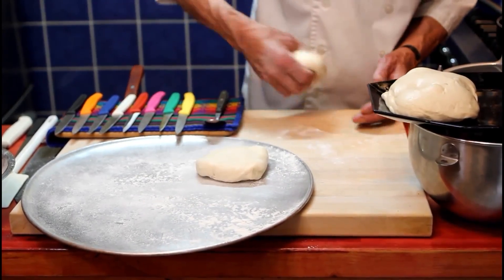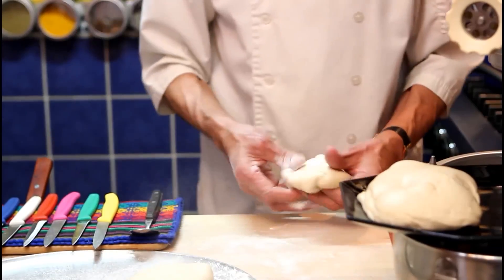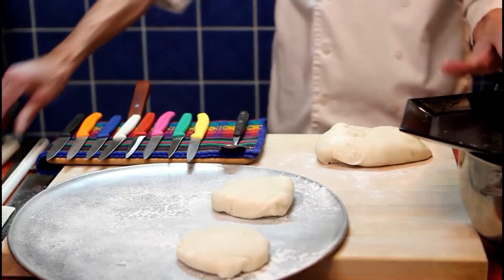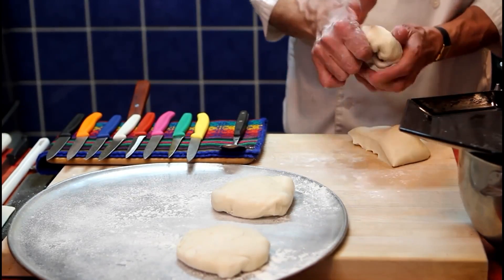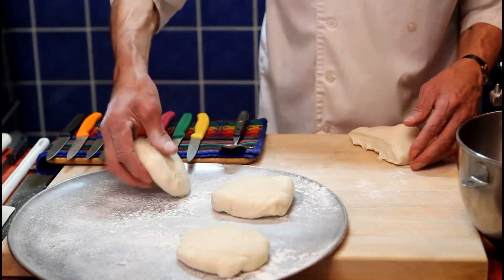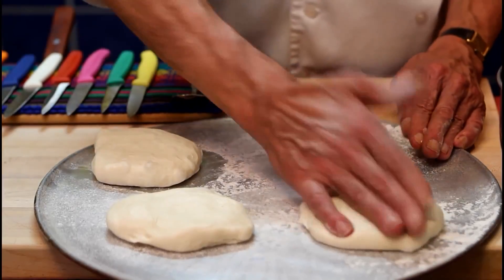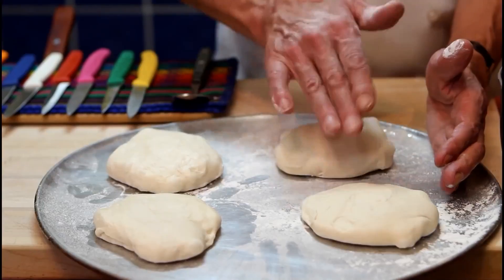Move on to the other one — same process. Bring the side toward the inside. Add some flour and flatten it. Place it on the tray. And the last one: same process. With our white knife we can cut two. We're now done with the plate. Flatten a little. Put the dough on the tray and flatten them. That should be enough.